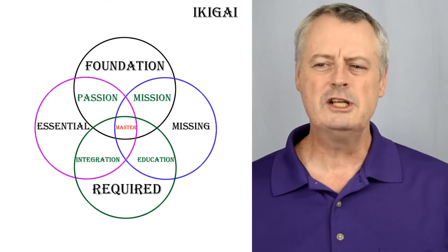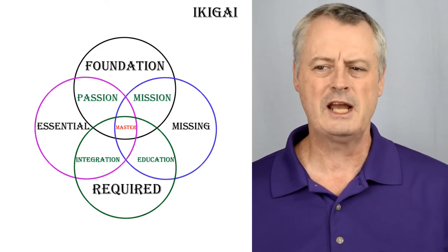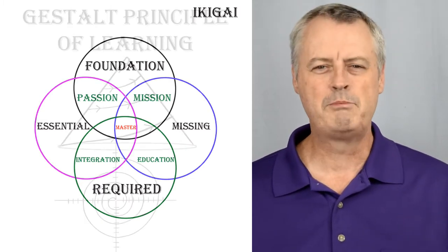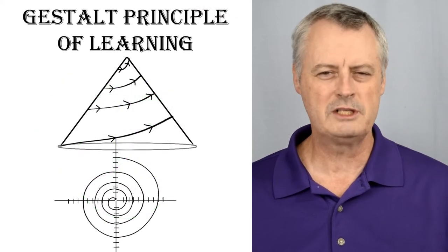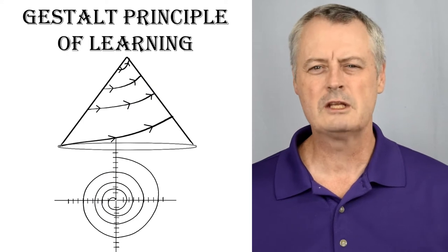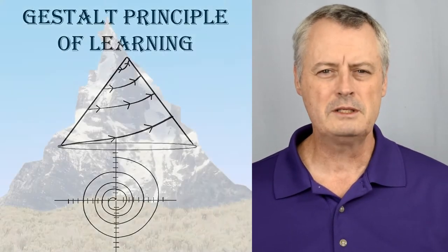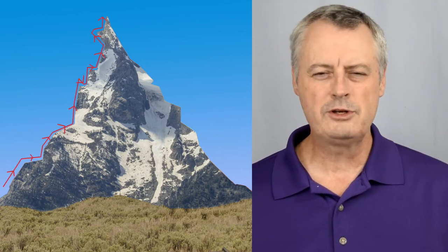We will also add education and integration into our further understanding to see what we are trying to create for ourselves. Now let me give you a brief explanation of the Gestalt Principle. Instead of using the conical form that Gestalt used to emphasize the total sum of all possibilities, I will use a mountain instead. When you climb a mountain, it can be very steep, difficult, and hard to traverse.